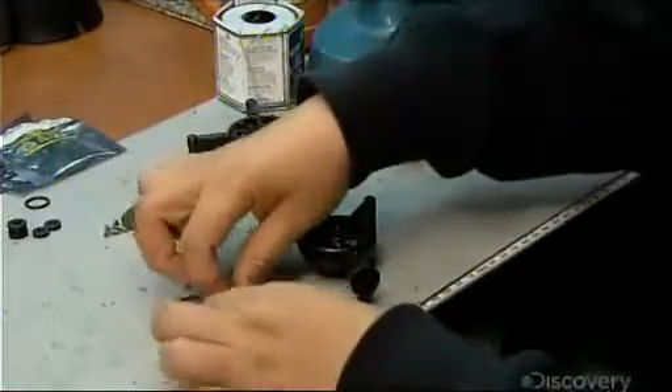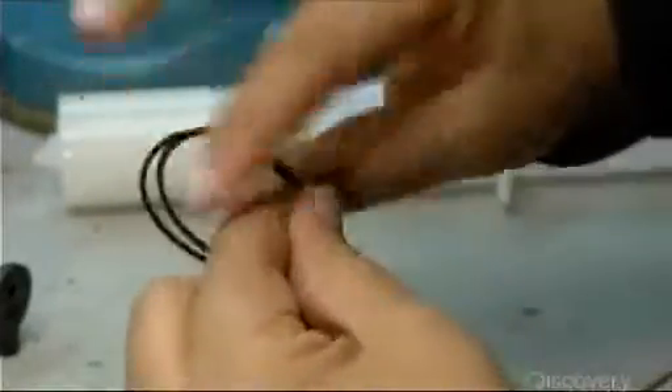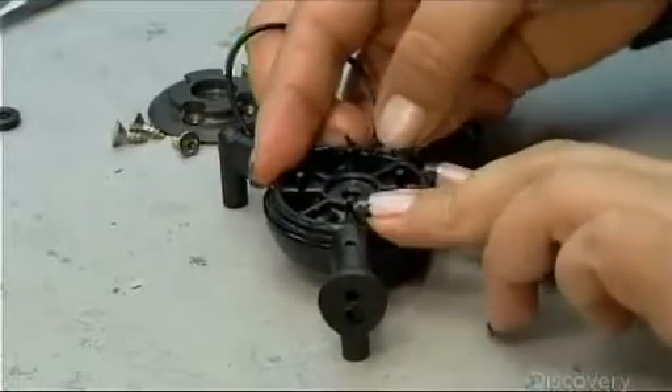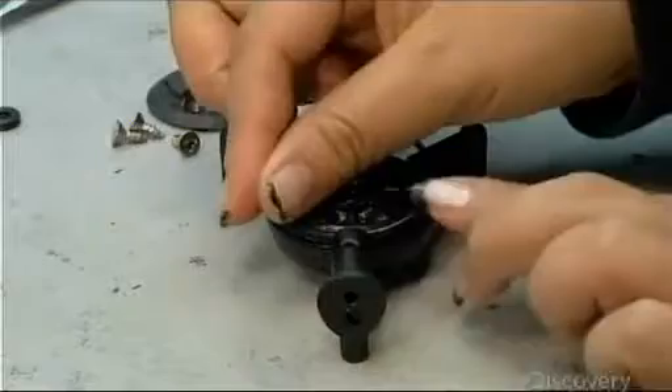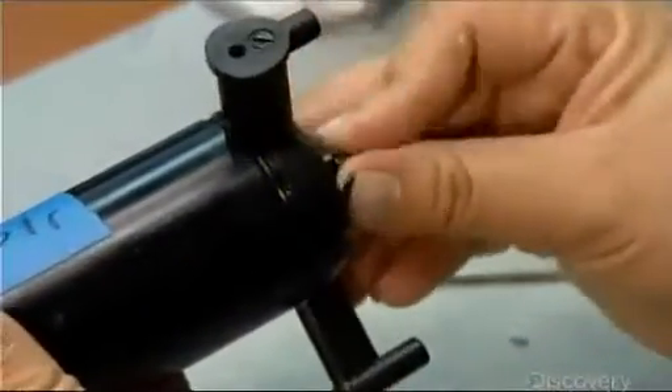Several thrusters propel the robot through the water. For each one, technicians grease then position a pair of O-rings onto end caps, which they install on each end of the thruster housing. The O-rings seal the end caps, keeping water out of the motor located inside the housing.